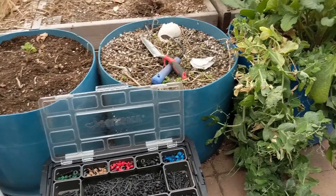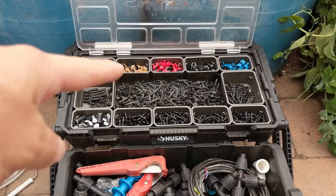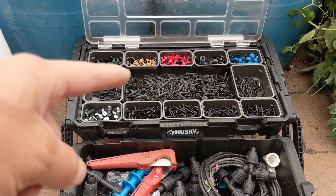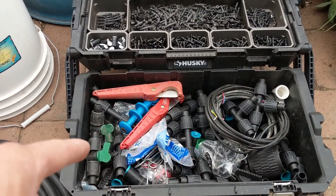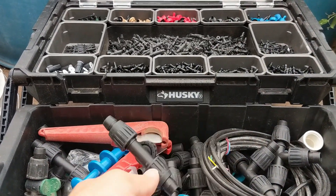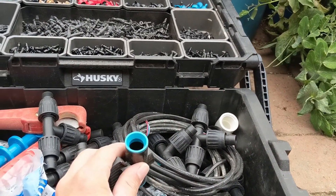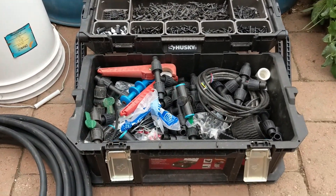We're going to use some basic irrigation components for connectors. We're going to be using these quarter-inch barb connectors of different shapes, so you're going to want a variety of those depending on your setup. We're also going to be using the half-inch connectors. I'm going to be using power lock fittings today — as opposed to the compression type fittings, which are blue. If you want more info on that, there's another video on it and the link is down below.